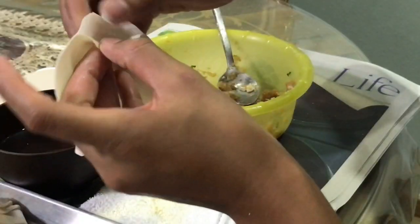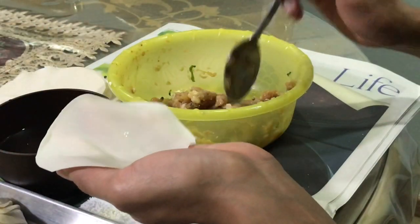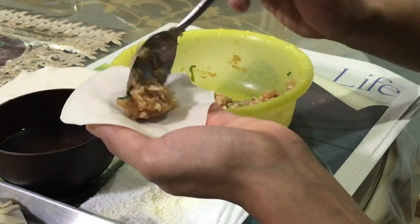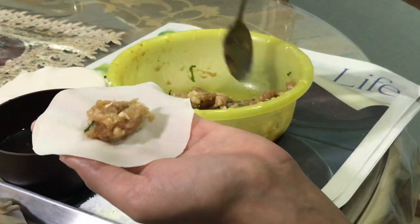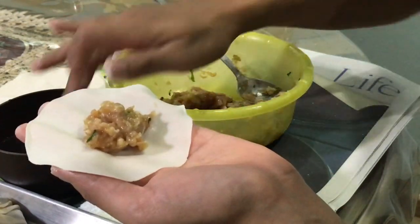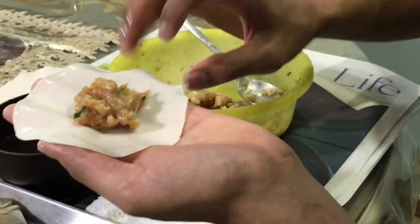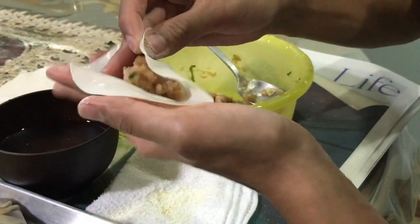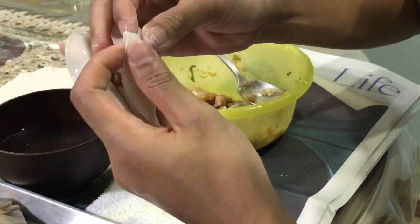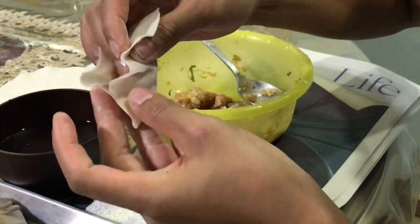Okay, don't worry if you didn't catch that. Here's a close-up for a better view. So you place your mince in the middle of the gyoza skin, like so — and maybe a touch more, yeah that will do. So you wet the edges. I prefer to do a semi-circle rather than a full circle, it's easier for me, but whatever works. Just make sure that you don't let the edges meet — only one side, like this.